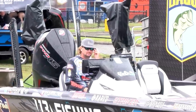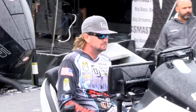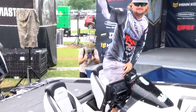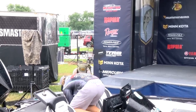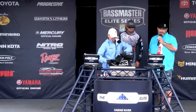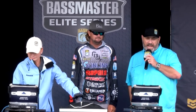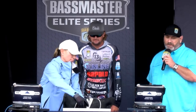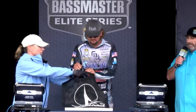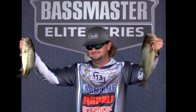Rolling through the weigh-in: Kyle Welcher introduced as the brand new leader in Progressive Insurance Bassmaster Angler of the Year points — seven Bassmaster top tens, two-time Classic qualifier from Alabama. Started the day with 27 pounds 11 ounces, needs 9-1 to take the lead. Final total: 36 pounds, 6 ounces. He's one of only three anglers to make every top-50 cut, and heading into Championship Sunday he's leading Angler of the Year with three events still to go.